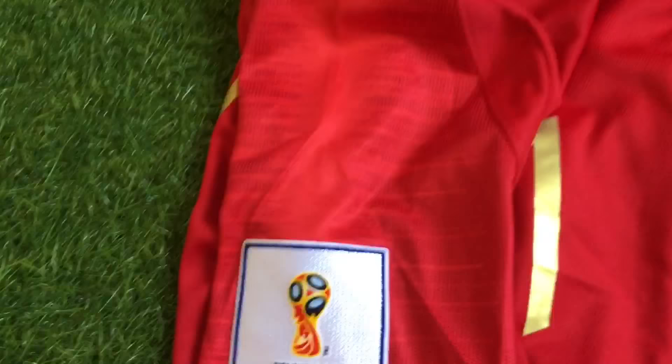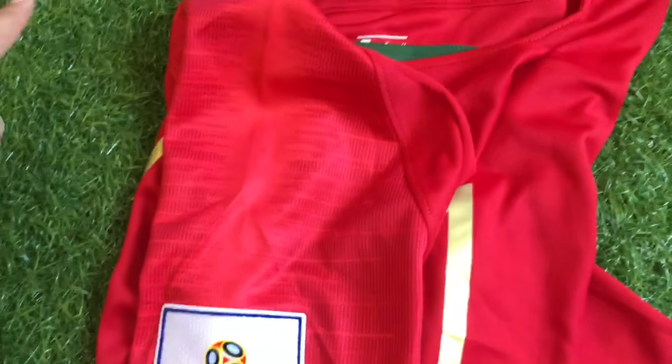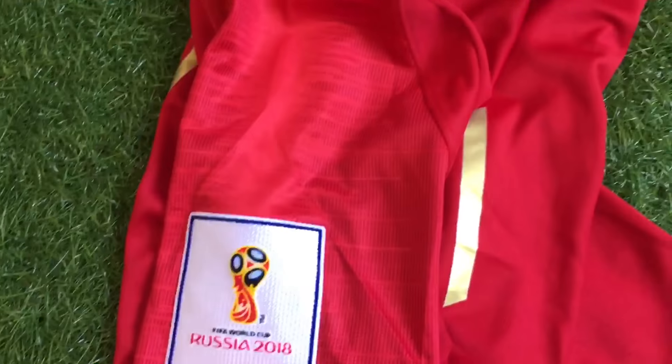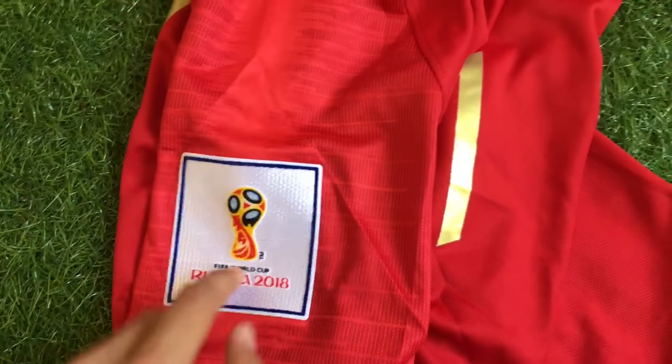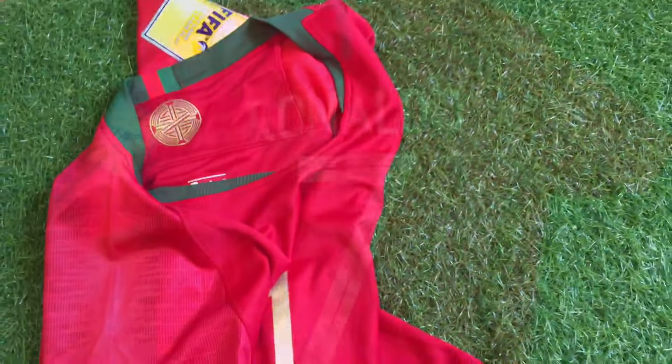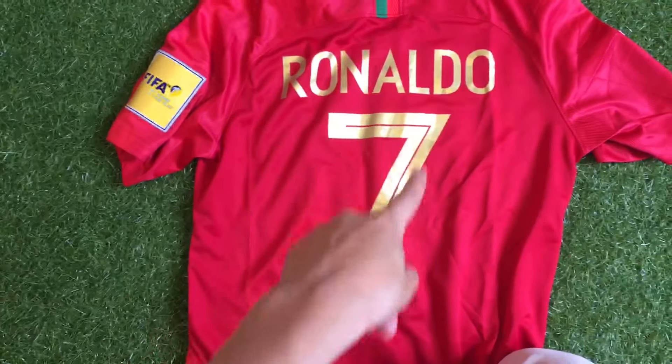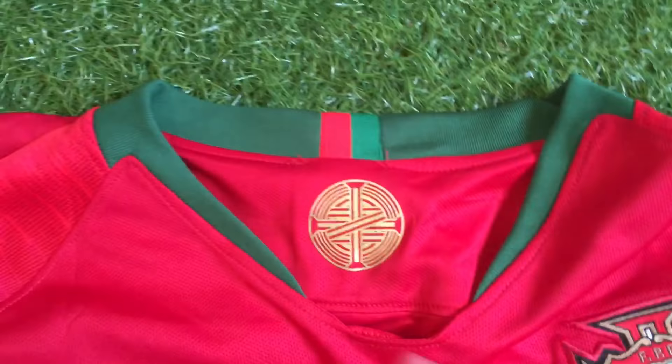On the sleeves of the jersey you can see that it has a brighter pattern that looks like a sand wave, which follows all Nike Vapor Knit templates for this season. I got this jersey customized with the name and number of Cristiano Ronaldo in gold. The collar is in green and follows all the other Nike template collars.